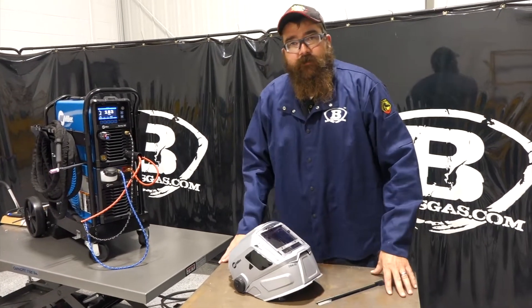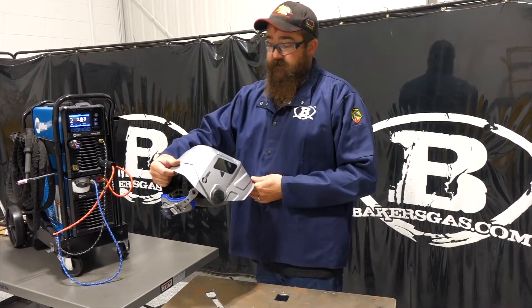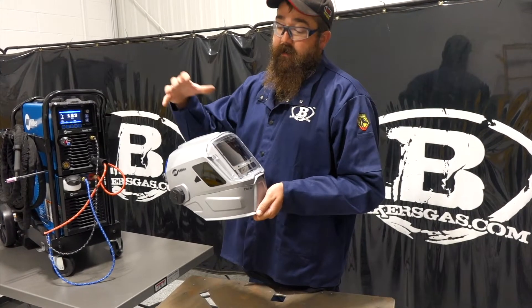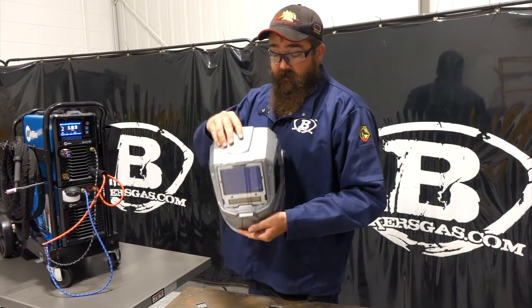Hi, I'm Andrew with Baker's Gas. We're here today with Miller's all-new T94i XL. In this video we're just going to go over this hood, what it comes with, and the different features that it has. Pretty awesome hood we got the other day — we've been welding with it here, trying it out.